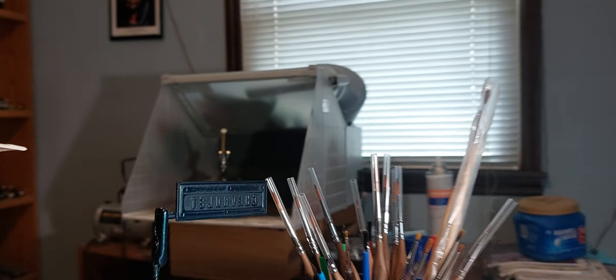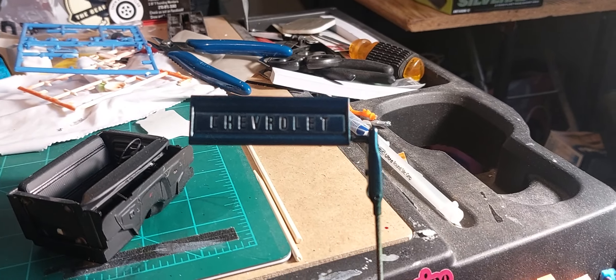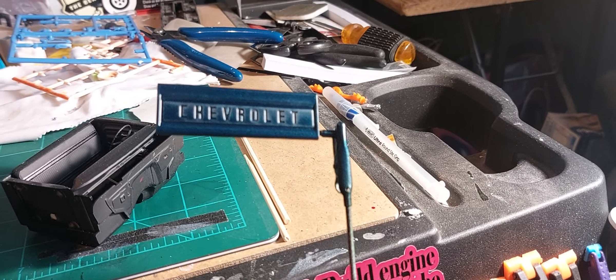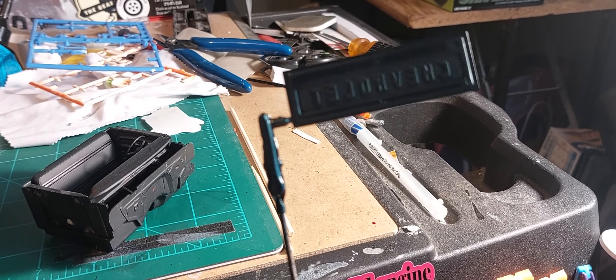There's our tailgate — the tailgate wasn't actually painted, so we painted it. We're gonna let it sit for a day or so, then we'll sand it and put a little rust on it. This is going to be a different color tailgate.